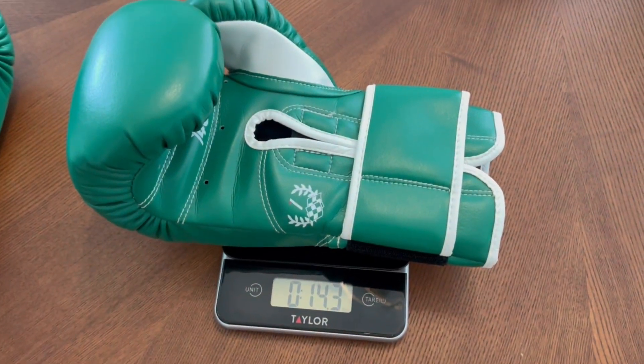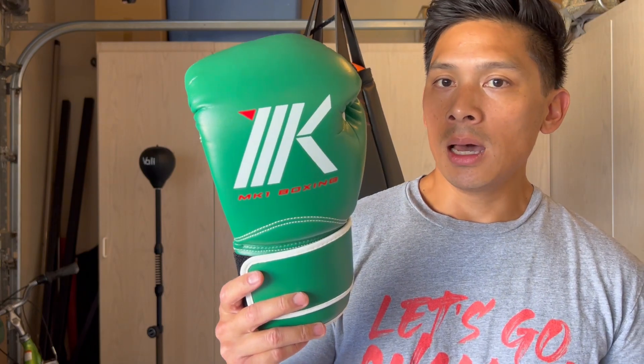This is going to be the second pair of MK1 Boxing Gloves I've used and done a review on. The very first pair are their most successful gloves — in my opinion, probably the most popular as well — which are going to be the MK1 Select Gloves. Those are a full genuine leather glove, one of my favorites. I did a review on those a couple of years ago.